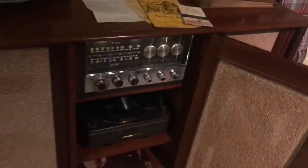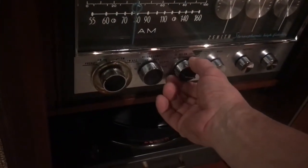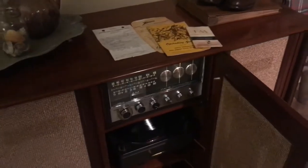So let's go ahead and turn the volume up a little bit on that. Very sweet sounding console.